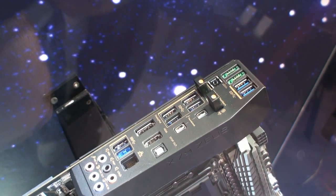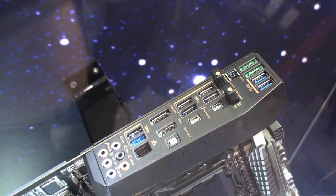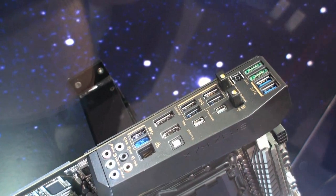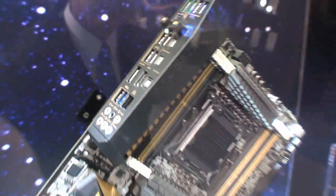I can see there are several USB 3 ports, dual Thunderbolt ports, HDMI display ports, S/PDIF out, Gigabit Ethernet, and some audio output there.